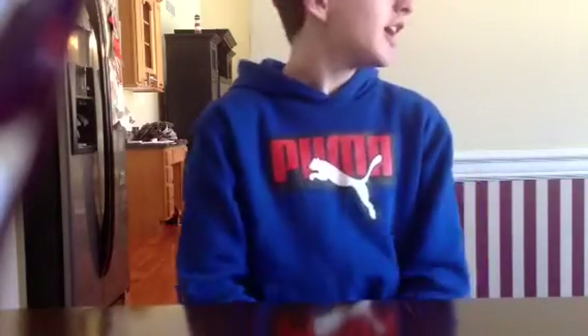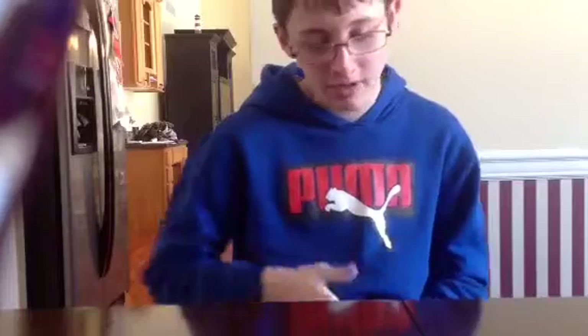Hello guys, this is Baxter Browning, and it's negative 15 degrees outside. This snow has affected one-third of the United States of America, and there's no school. This is the second day, and I thought I'd tell you what me and my little brother are doing.